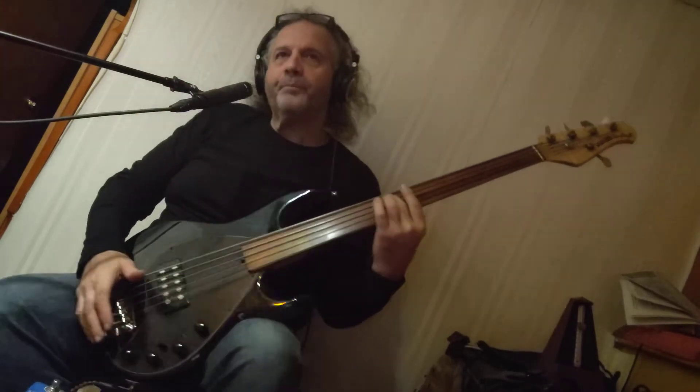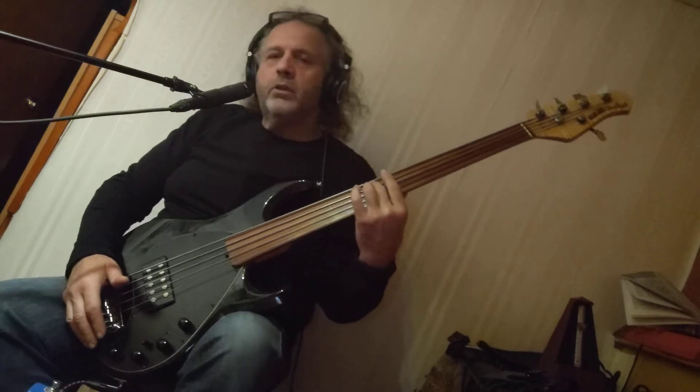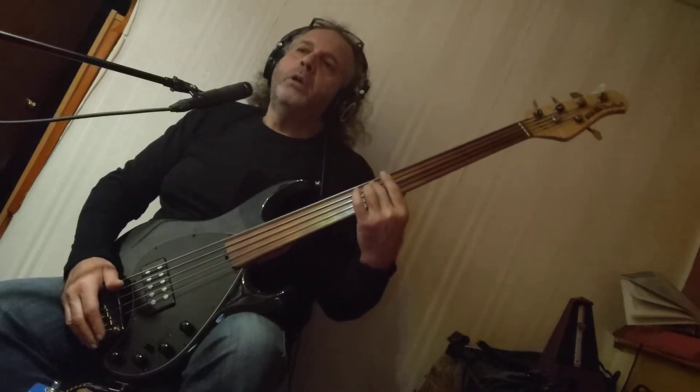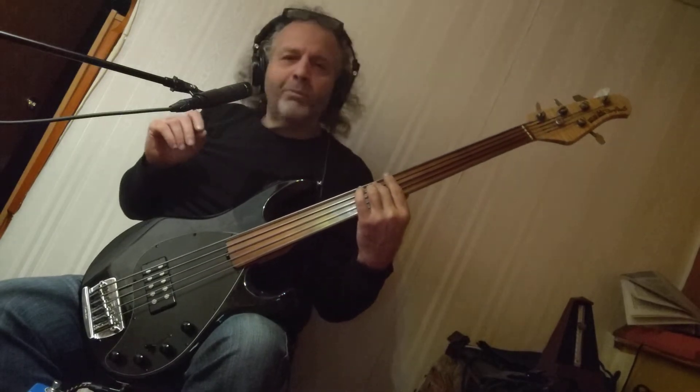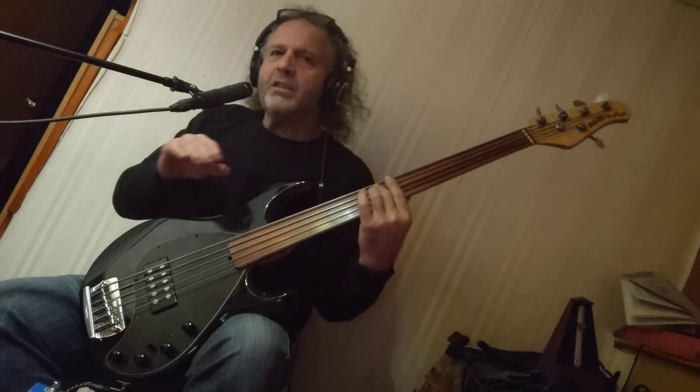Hey. Good morning. Charles Lombiazzi here. How are you? That was a little bit of a piece I've been working on called Maria's Theme.